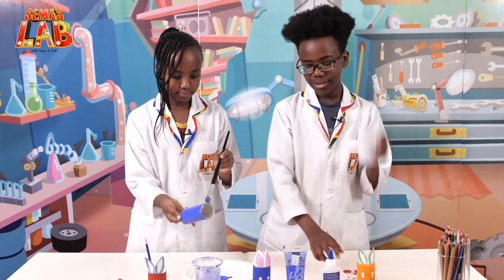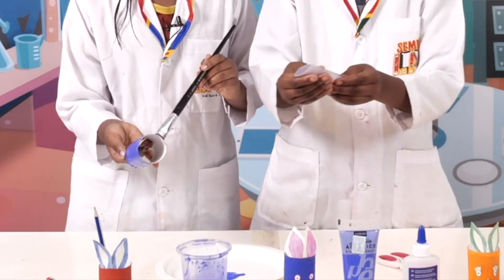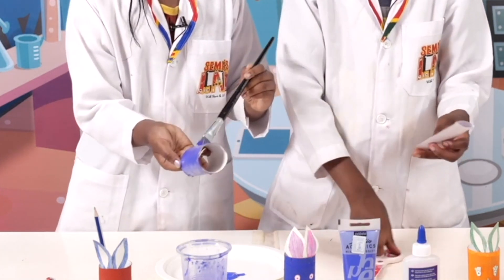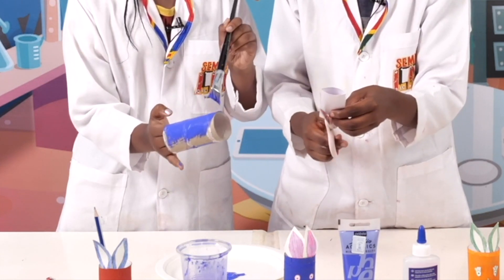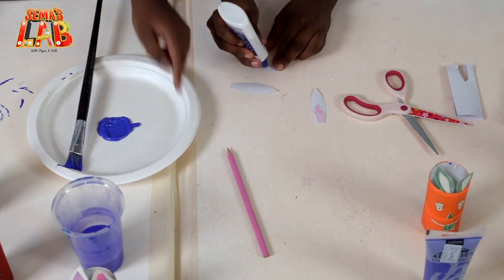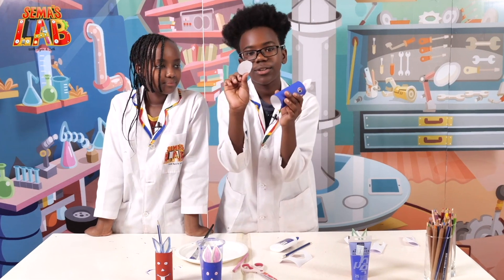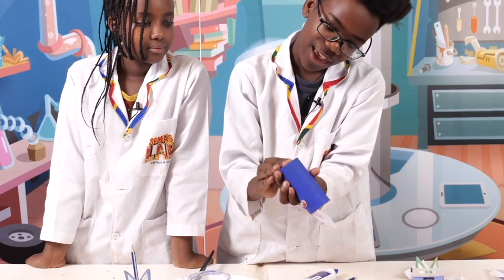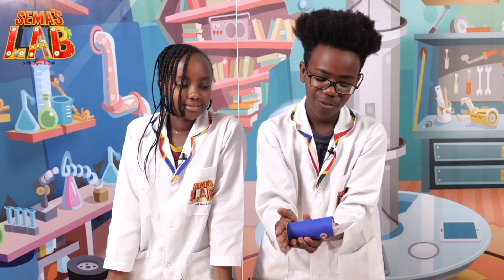Now I'm going to start cutting the bunny ears. So what I'm going to do is fold the paper in half, like so. Then I'm going to take my scissors and cut out a pair of ears. Now that we've let it dry for a bit, we're going to add the base just like that. Maybe we should make it a bit bigger, but that's for you guys to do at home.